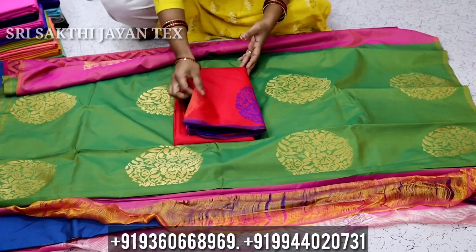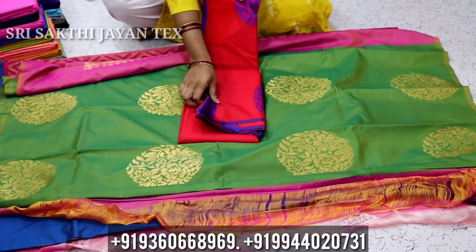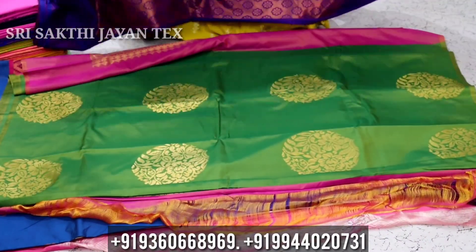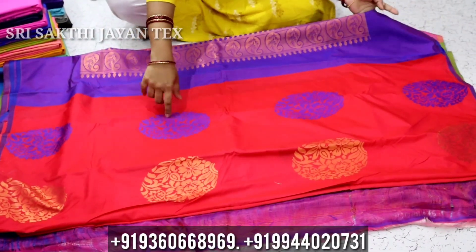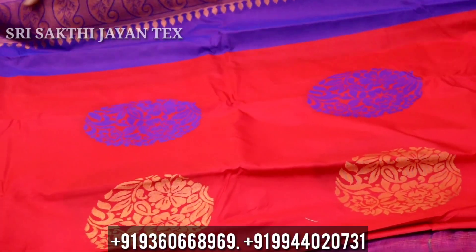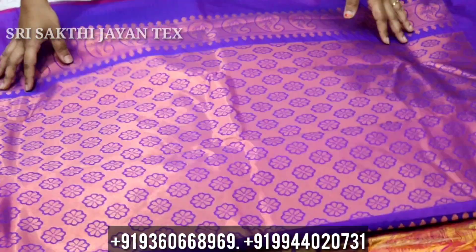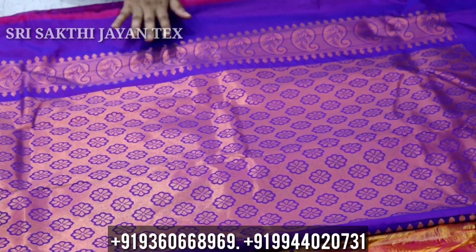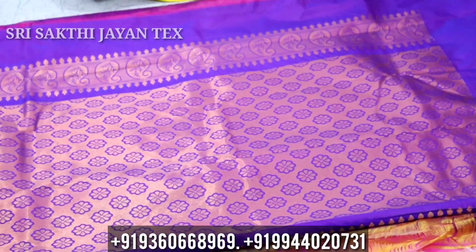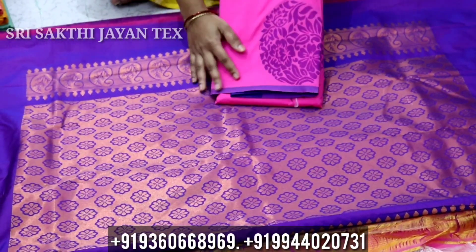This is a silver one. Put the same design. Look at this thread and gold. This is a thread and gold. This is a pink copper jelly. This is a contrast blouse — this is a pink color.